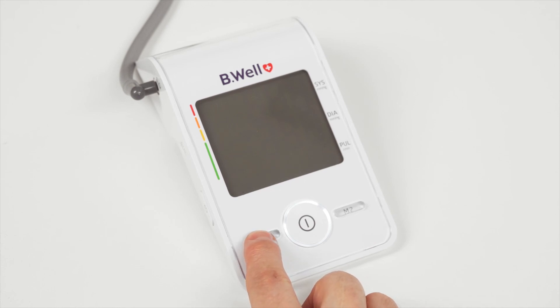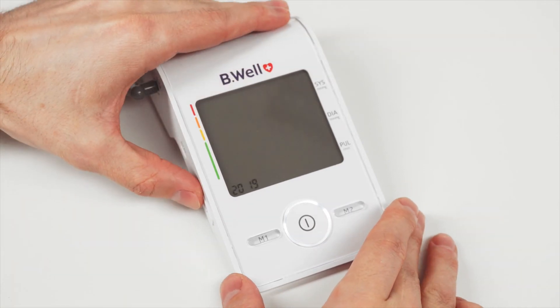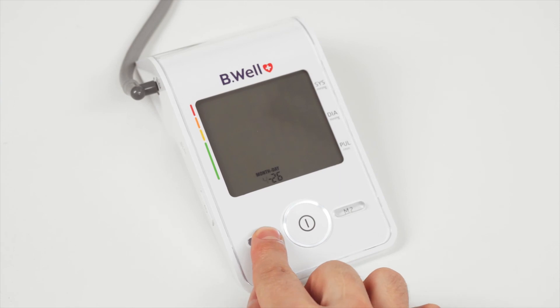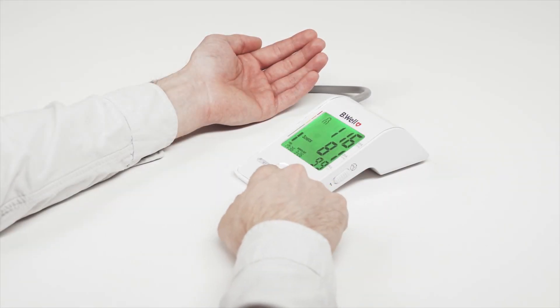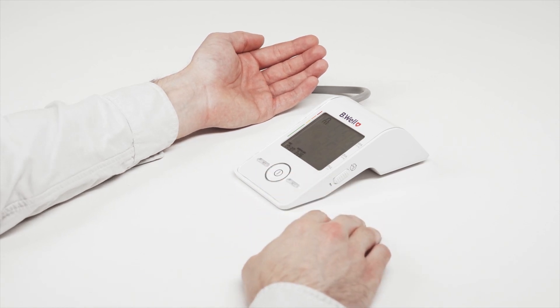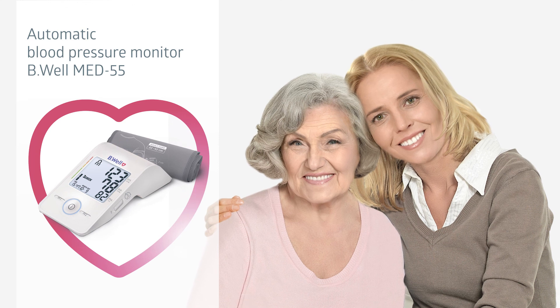If the M1 button is pressed, the value is increased; if M2 is pressed, the value is decreased. Fix the set values with the time button, then turn off the device by pressing the start button. The device will turn off automatically when not used for one minute. Be Well guarantees quality and a high level of maintenance service. You can always consult our specialists and purchase required accessories. Be Well — caring for everyone.